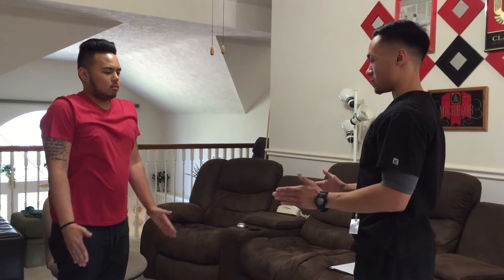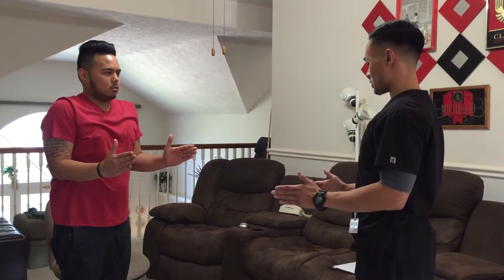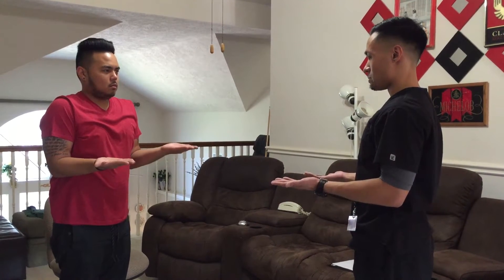Now bend your elbows and have your thumbs pointed up to the ceiling. Now what I want you to do is turn your palms face up. Palms down.